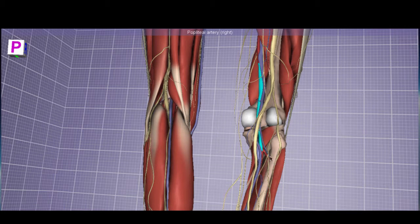The popliteal artery is uniquely defined by the popliteus muscle — the most deep muscle, lying directly on the posterior knee joint and serving to unlock the knee, which defines the lower border of the popliteal fossa. Immediately upon passing the inferior border of the popliteus, the popliteal artery divides: the anterior tibial artery dives into the anterior compartment, accompanying the deep fibular nerve. The remaining continuation along the posterior tibia is called the posterior tibial artery.